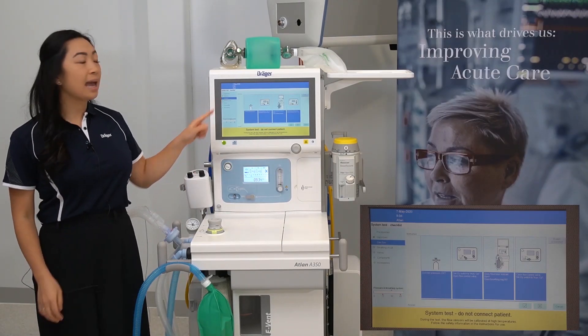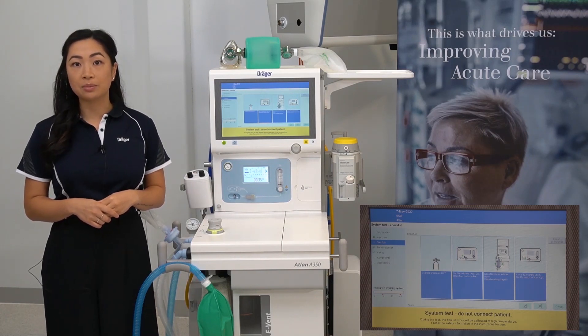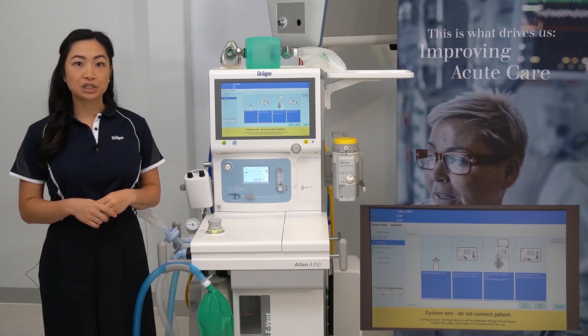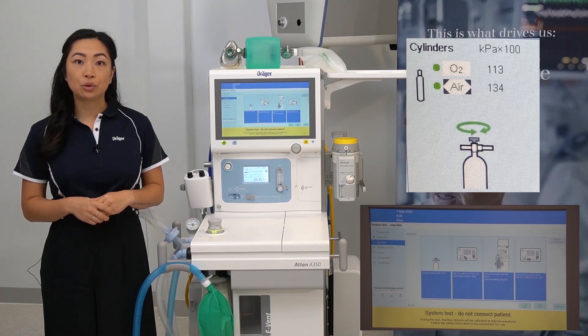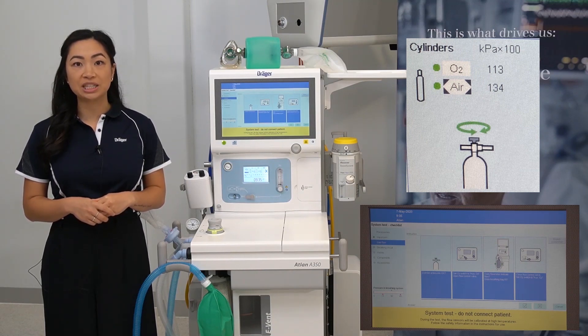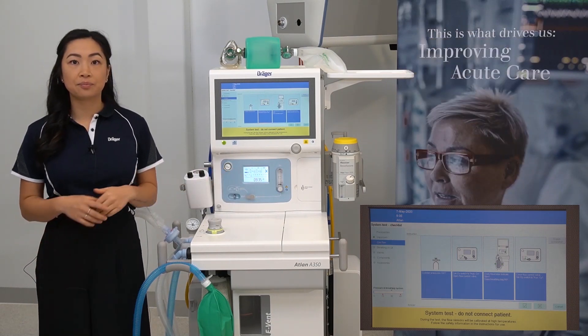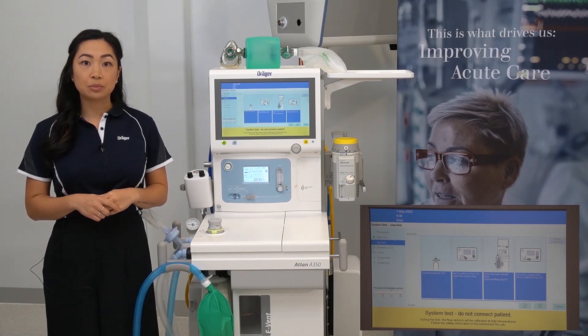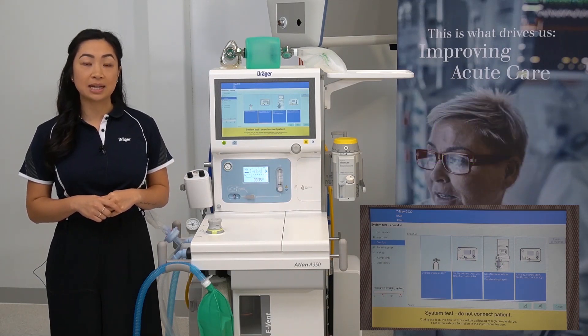Now we are looking at the gas flow. To verify your cylinder pressures are okay, you'll need to open up the valves on the reserved gas cylinders on the back of the device. Once the pressure is registered, it will be displayed on your screen here. You should also see a green color-coded dot next to each gas to indicate adequate pressure. Your cylinder symbols will ideally have four black squares which represent a full cylinder — every square represents about 25 percent.